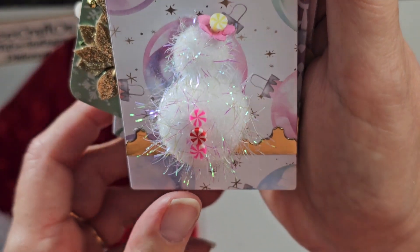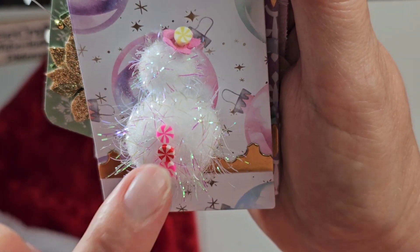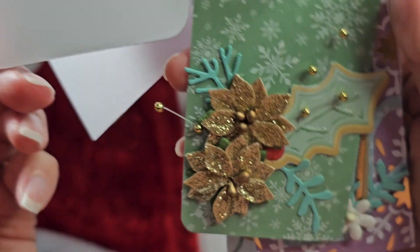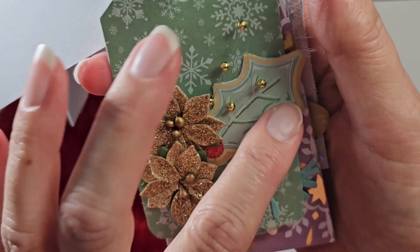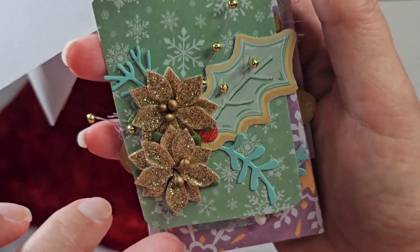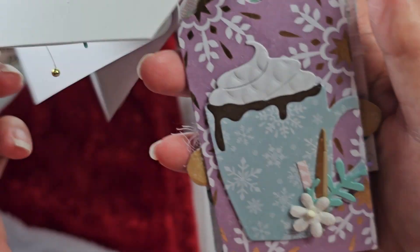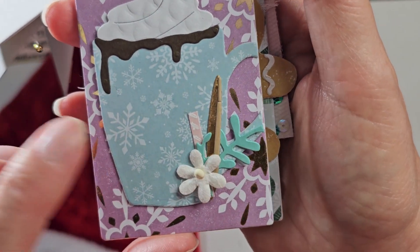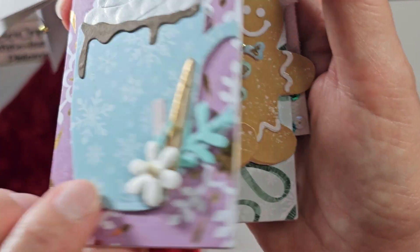And I got crazy with the pom-poms, and I put the little snowman on there with some candies and a flower hat. She's so cute. And then I've got one with the holly cookie, and then some flowers and sprigs. Here's the other beverage drink, and some little decoration there.